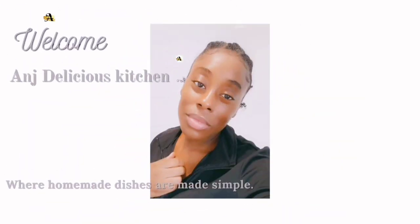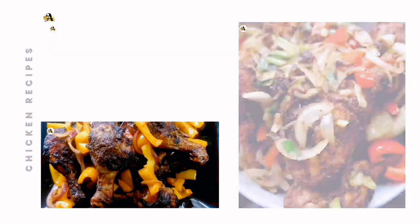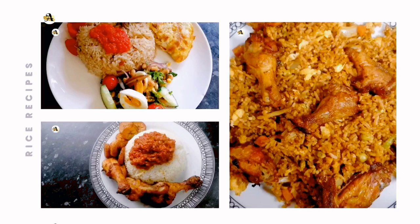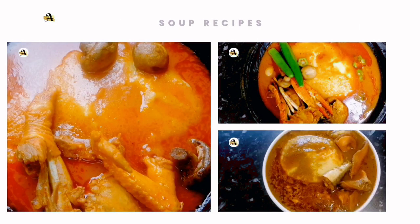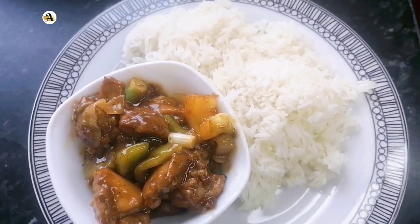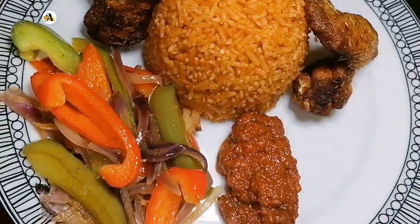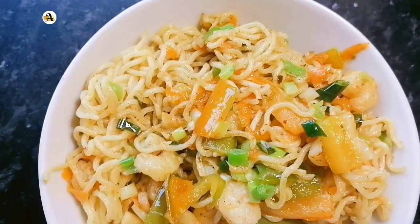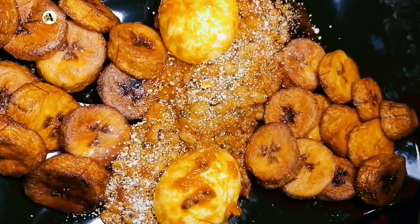Welcome back — if it's your first time on my channel, you are welcome to Ann's Delicious Kitchen. Kindly subscribe and become a part of this channel. On here you will find diverse delicious recipes like chicken stir fry, jollof rice, indomie stir fry, and beans stew, just to mention a few.